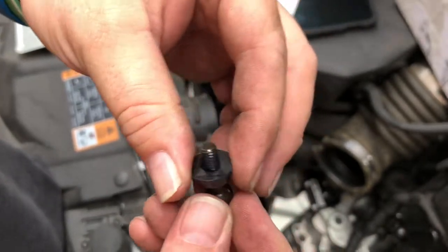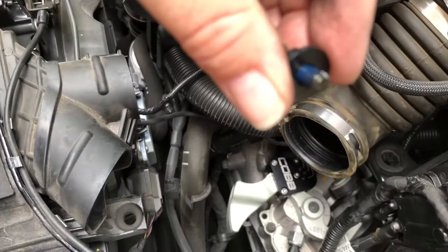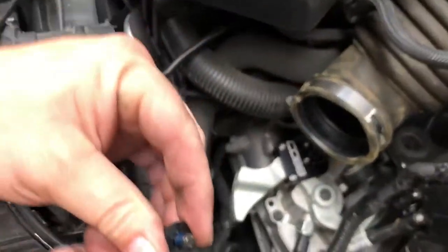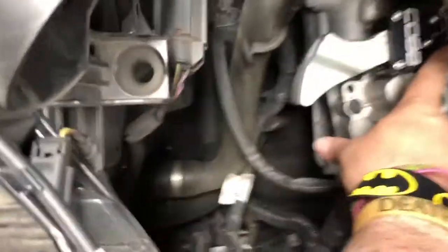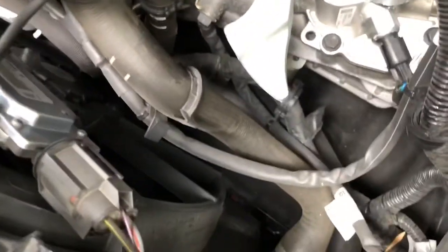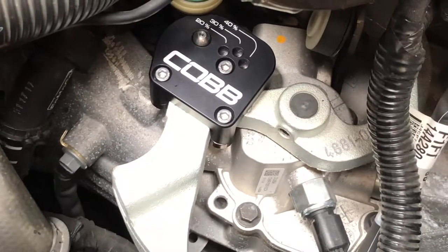It says to put the little plastic washer with thread locker — I already did that. Now put the shift ball stud down into the proper shortened throw position you want. I'm going all in — I'm going 40 percent. I don't think I can get a camera angle to show it says 40 down there, but I'm going full short throw.